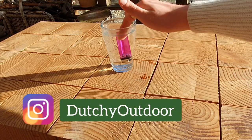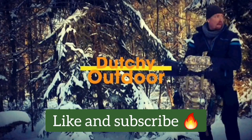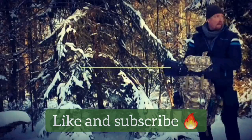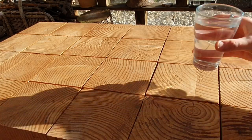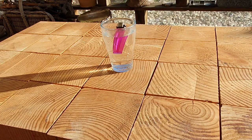Hi guys, in today's video I'll show you an easy way to bring a wet lighter back to life. When you're out and about in the rain or in the dead of winter, this might happen — a wet lighter.